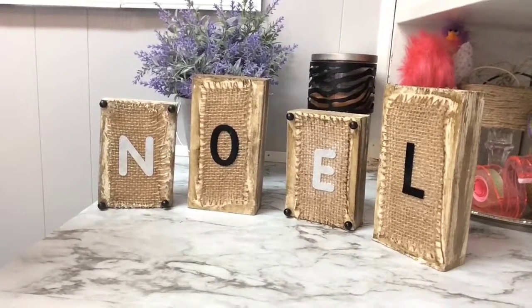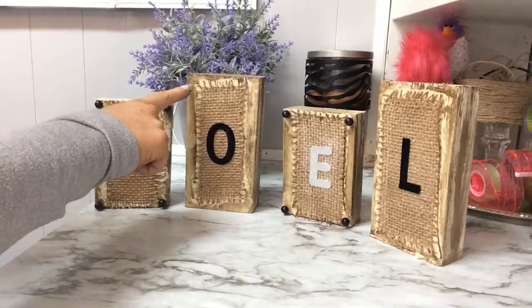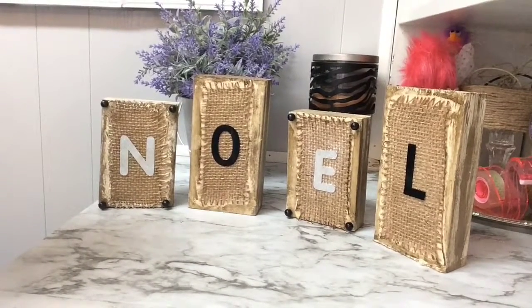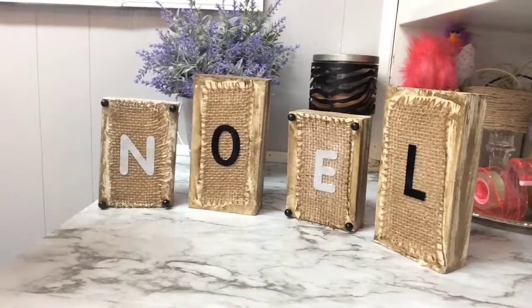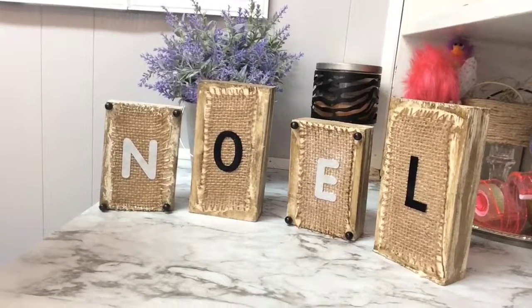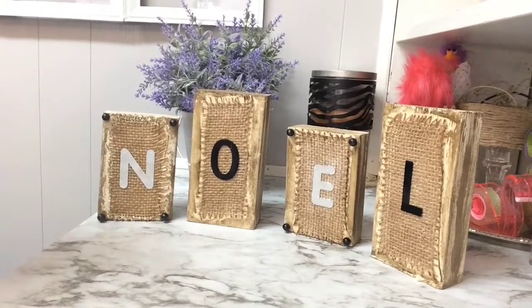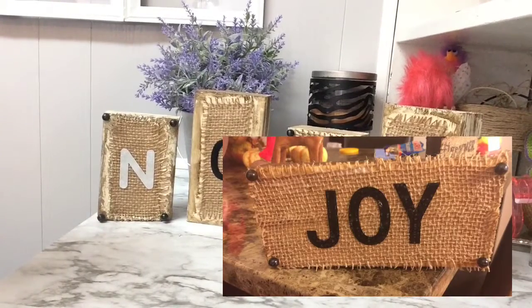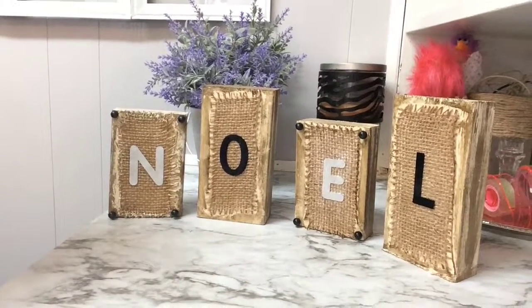Here's the finished project! I'm still deciding whether to put the black pins on all four corners of each block or line them all the way around. Let me know what you think. Like I said, this is not my favorite turnout — the E still isn't done drying from the Mod Podge — but I'll insert pictures from my other ones that I really liked. That's everything for this DIY — I hope you enjoyed doing it with me, and I'll see you in the next one! Bye!